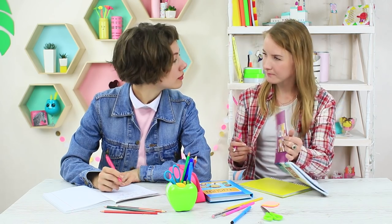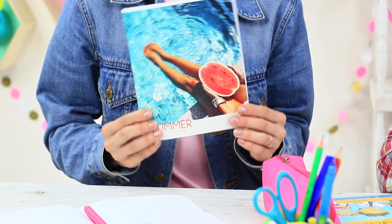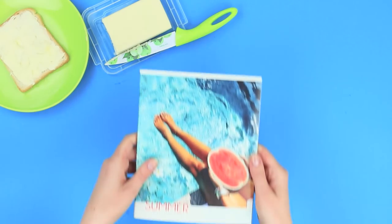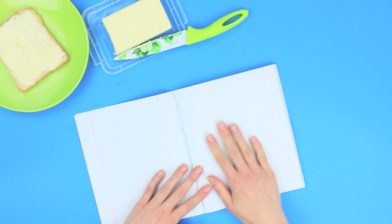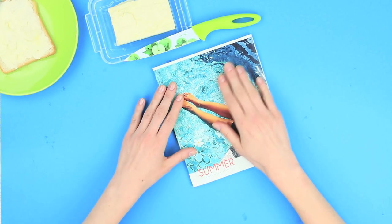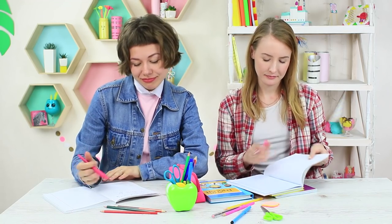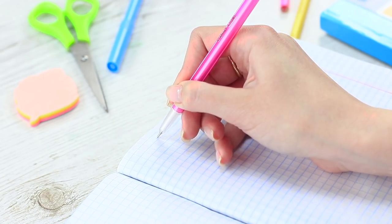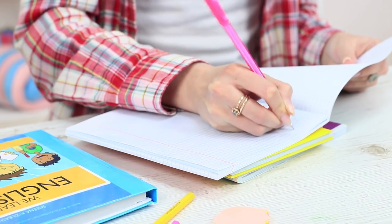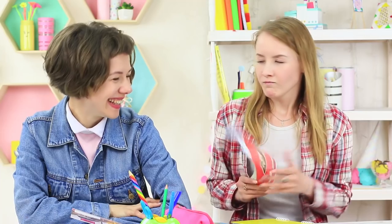The blue-eyed girl needs a notebook. Excellent, I've got a spare one! Butter is not only for bread. Spread butter over a notebook sheet, close the notebook and press it tightly. My friend takes the notebook and starts writing, but something goes wrong. Her hand is covered in grease and a pen doesn't work on oily paper. The blue-eyed girl is outraged — she doesn't like butter, especially in her notebook. But I think it's funny. This prank is a success.